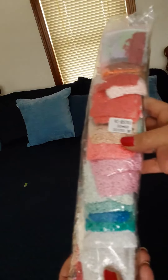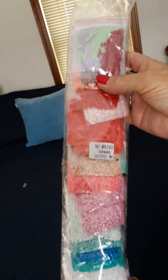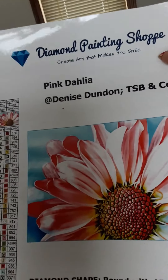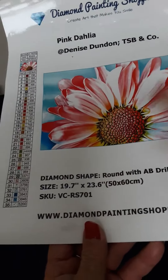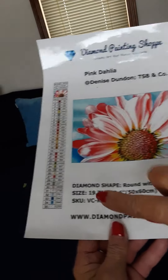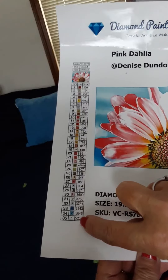We also have our drills, and these are pre-bagged with kit numbers. If you work out of a baggie, this is fantastic — they're all in order and have DMC codes on all of them. You get an inventory sheet with their information on it. This is the name of the piece: Pink Dahlia, by Denise Dundon. This is one big sticker sheet — you can cut it out and put it in your logbook. Down here is the size, and this is a round with AB drills, and their website at the bottom. Over here you have all your colors and symbols, and you can cut these out to put on your storage container or in the baggies. It makes kitting up so much easier.